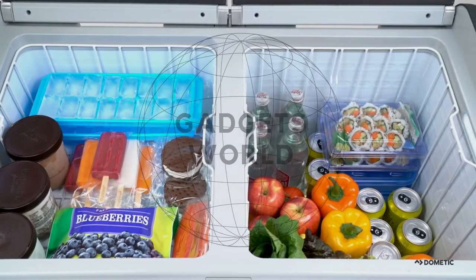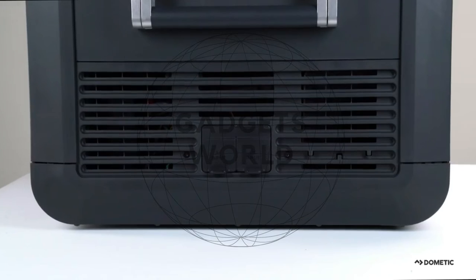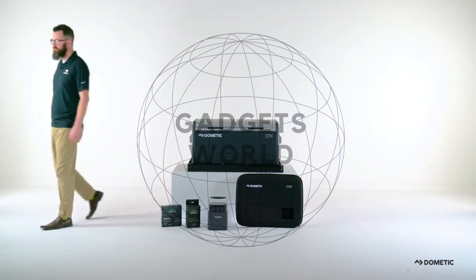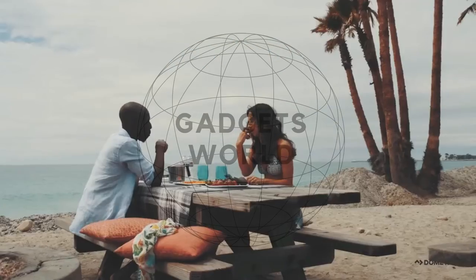Finally, control and monitor the Dometic CFX3 75DZ temperature via Wi-Fi or Bluetooth to make adjustments whenever you wish.